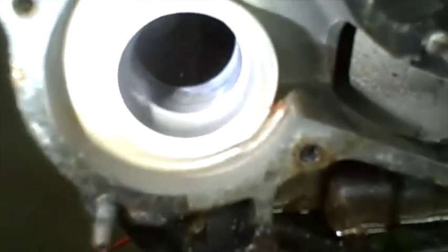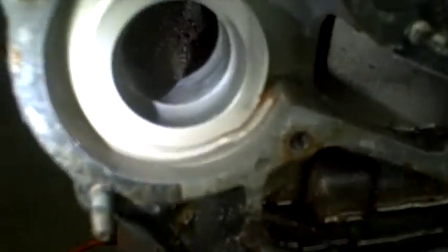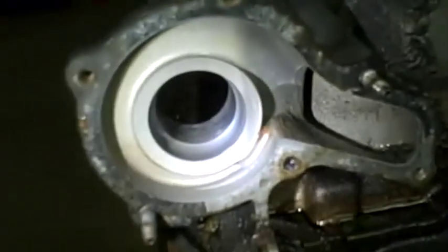I cleaned out this water pump housing really well and checked all around the edges, because I know this is a place where cracks can form. It all looks good — I don't see any signs of any cracks.